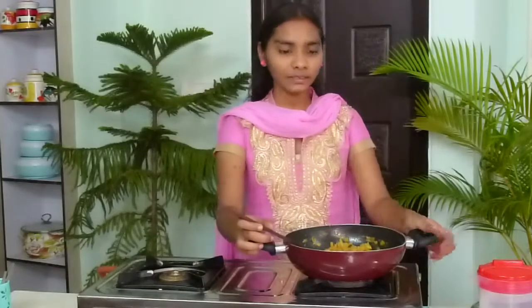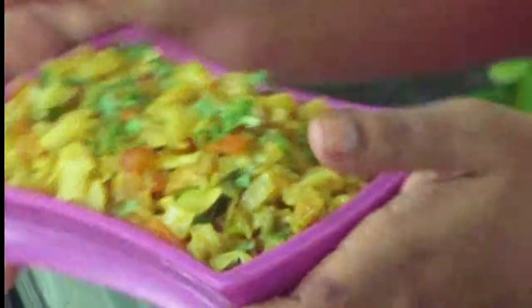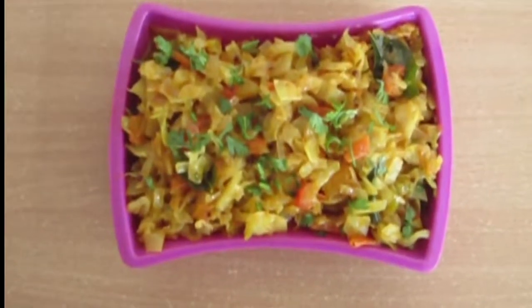I am going to serve it in the serving bowl. Colourful, tasty, delicious, wonderful cabbage tomato curry is ready — it is so easy to prepare. I have used only cabbage, coriander leaves and some spices, and tomatoes — all these ingredients are easily available in the market. Prepare this at your home. It is a good combination with white rice and roti or chapati also.